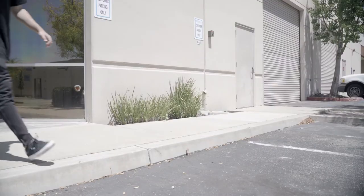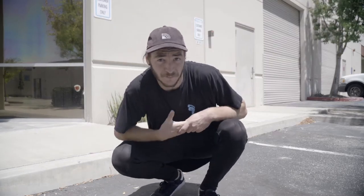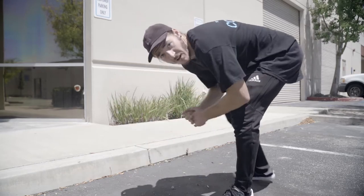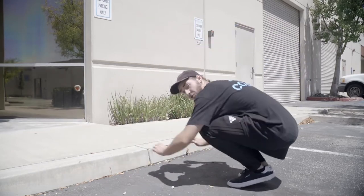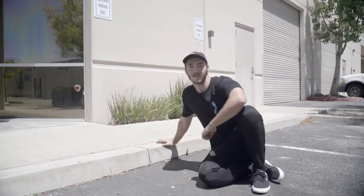So step one, we're gonna need to find a curb. The first part we're actually gonna be doing is kong ups, and there is a very particular reason. The way we enter for our normal kong is gonna be much different from how we enter for a kong precision. When we're doing a kong precision, we're gonna be keeping our shoulders as low to the object that we're taking off of as possible.